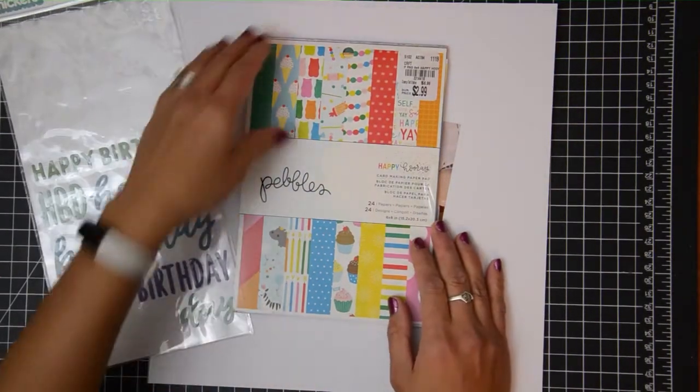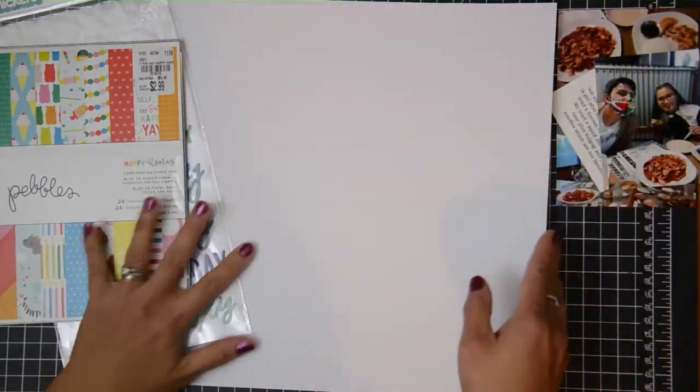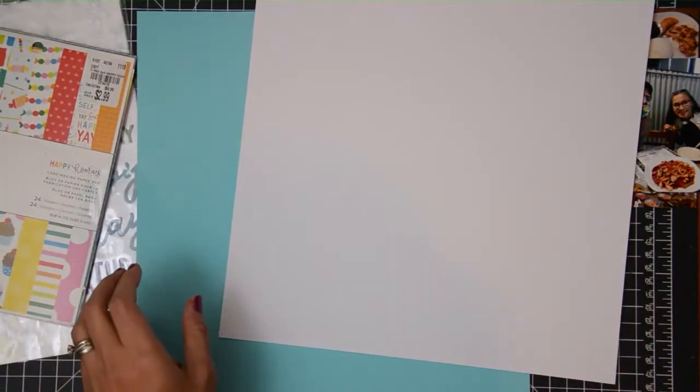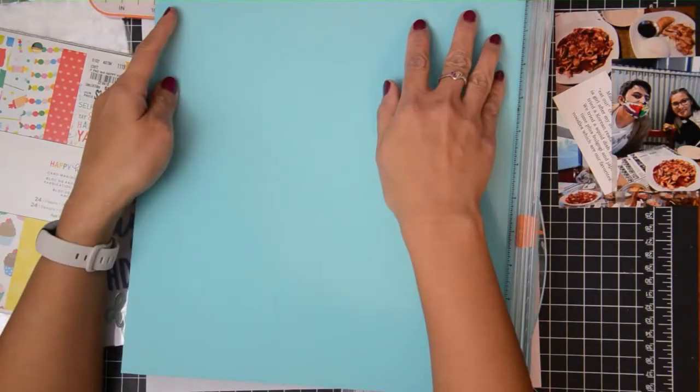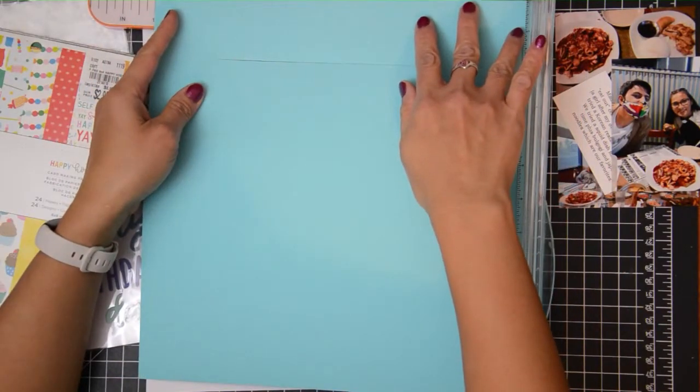Hey friends, this is Grace and welcome to my channel and welcome to the last video of our 'Digging Through Our Stash A Through Z' series. We have made it, my friends! I can't believe it — we are on letter Z.